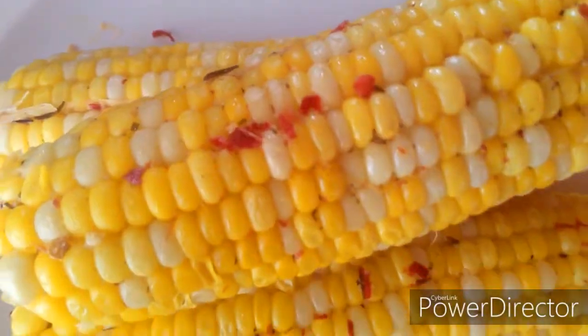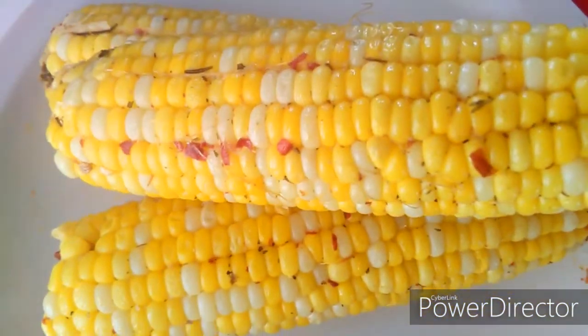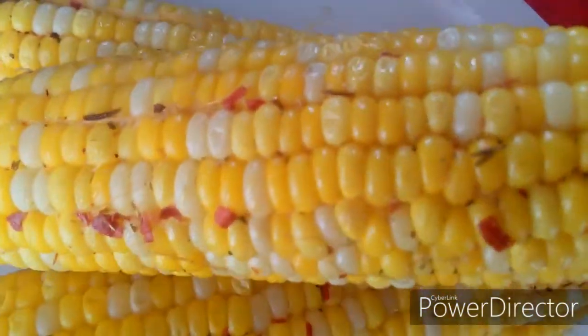Hey guys, welcome back to Tasha's Cuisine! I have a delicious recipe for you all. I'm going to show you exactly how to boil corn — a sweet and spicy way to enjoy it, full of flavor. It's the most delicious corn you could ever have, and after watching this video you'll know how to prepare it.